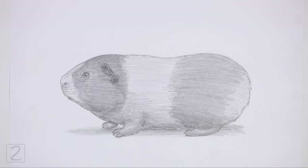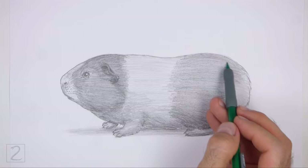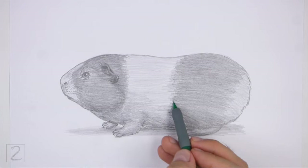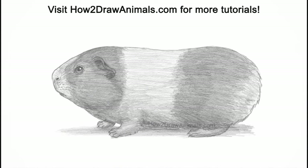And that's it for the guinea pig! Don't forget to pause the video to draw at your own pace. Also, please visit howtodrawanimals.com where every step of this tutorial is broken down into an individual image. If you'd like to support my channel, please consider buying my books on Amazon — I'll leave a link in the description below. And if you enjoyed the video, please leave a like, a comment, and subscribe for more videos in the future. Thank you for watching, and until next time, keep drawing!